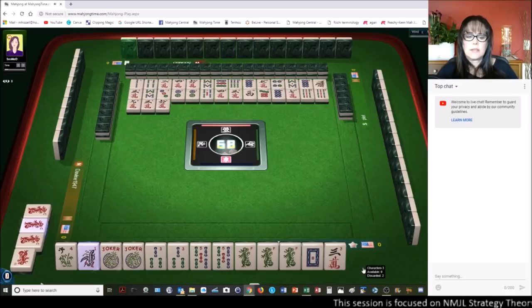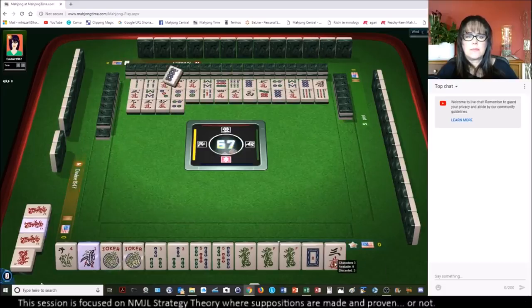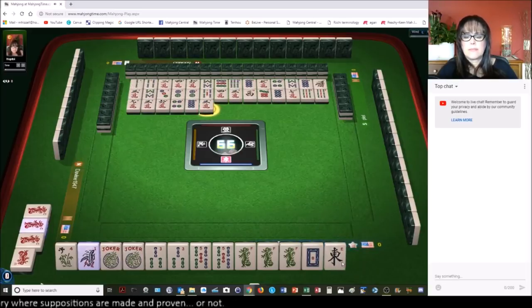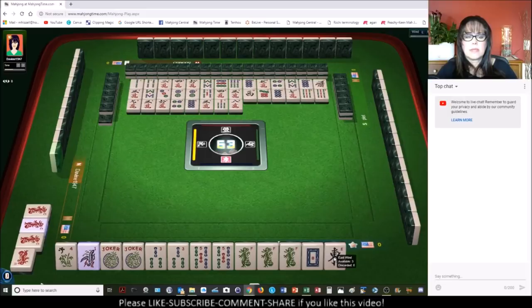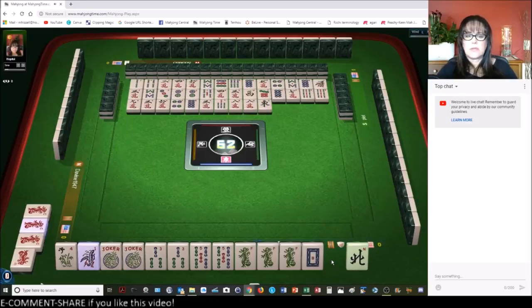Six characters. Four dots. Eight dots. Nobody wants the three three characters. Looks like somebody here is playing winds because there's only one west out right now, so somebody is playing winds. Eight characters. Eight characters. Let's get rid of the east east wind.